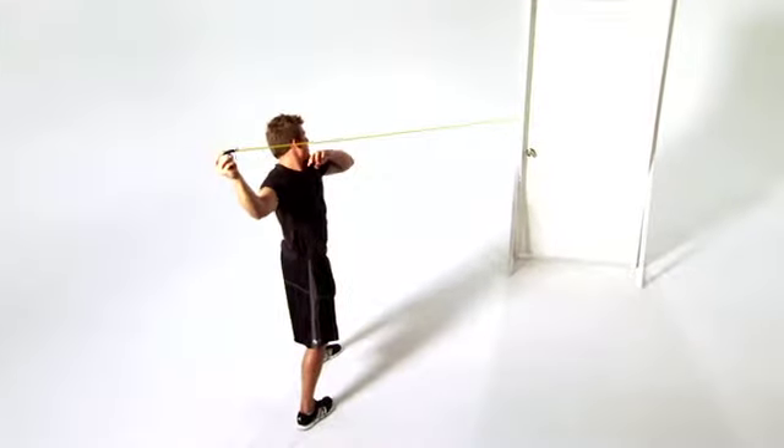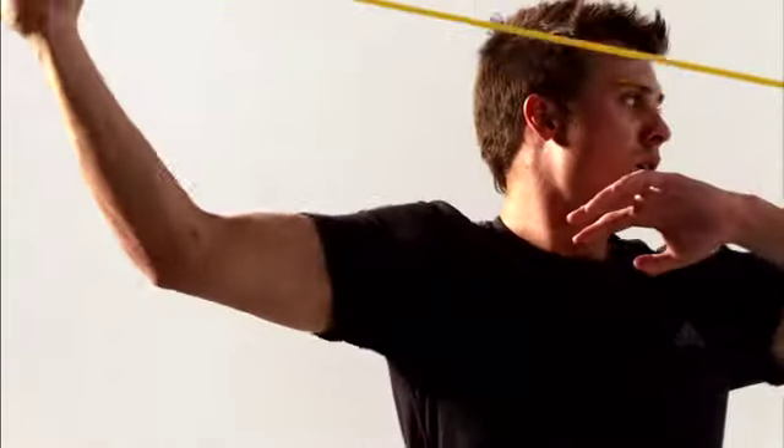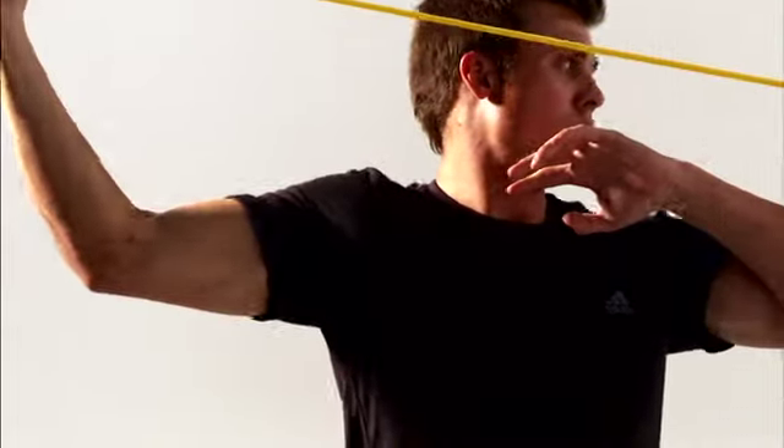This is reverse throwing. This move helps improve shoulder strength and stability to protect your throwing shoulder and decrease the risk of pain and injury. Let's get started.